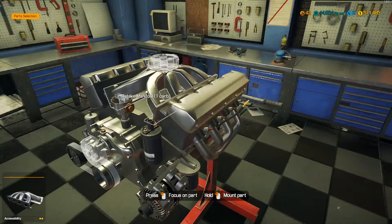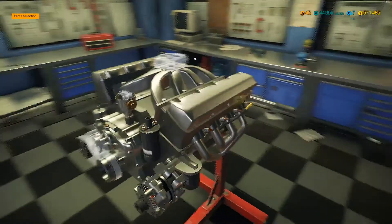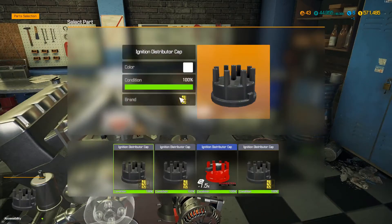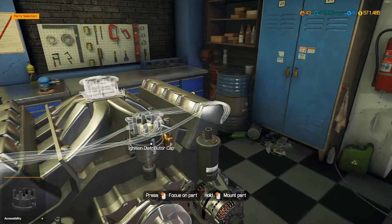All right, that's pretty much it for the top side here. She's pretty much sealed up except for the carb. We'll go ahead and do this distributor, cap, and rotor stuff - get that out of the way. I got a good distributor cap, but like I said we're going original on this baby. It's going to be classic, it's going to be looking good.